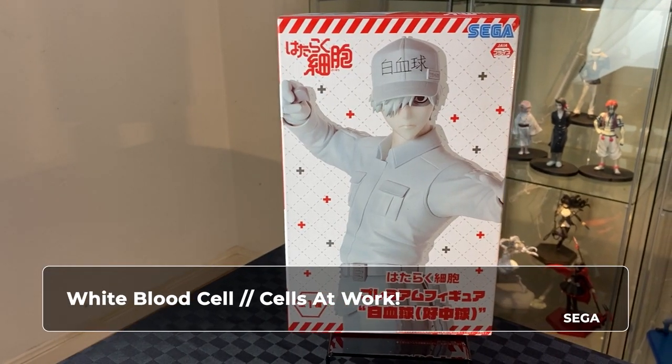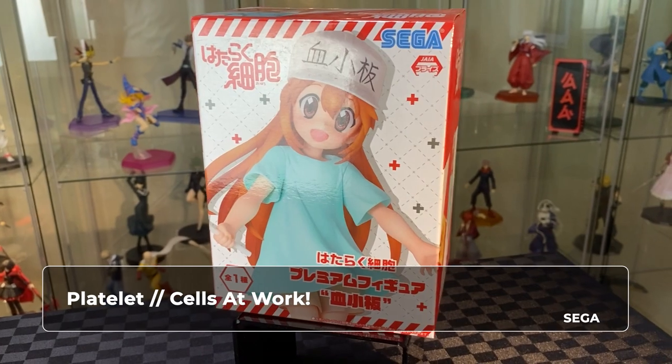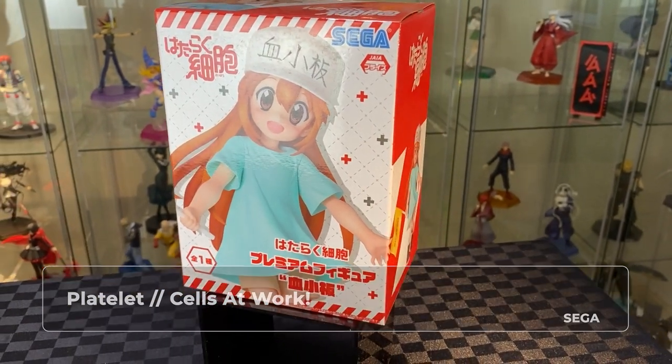Hi, welcome to A-Warsing. On this video we will be unboxing the white blood cell from Cells at Work SPM, as well as the platelet also from Cells at Work.